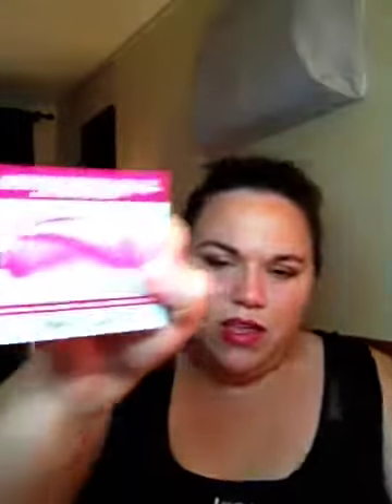It seriously is super soft — it's not what I thought it was. It says it can exfoliate: long nap side exfoliated. But it feels the same — maybe because this is just a sample. Maybe this is what the whole thing looks like. But that's awesome.